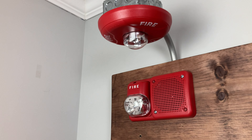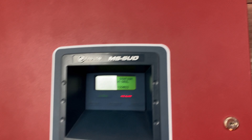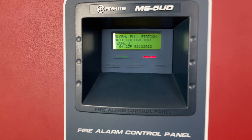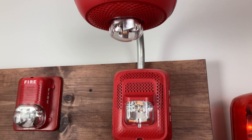May I have your attention please. A fire has been reported in the building. Please proceed to the stairways and exit the building. Do not use the elevators.